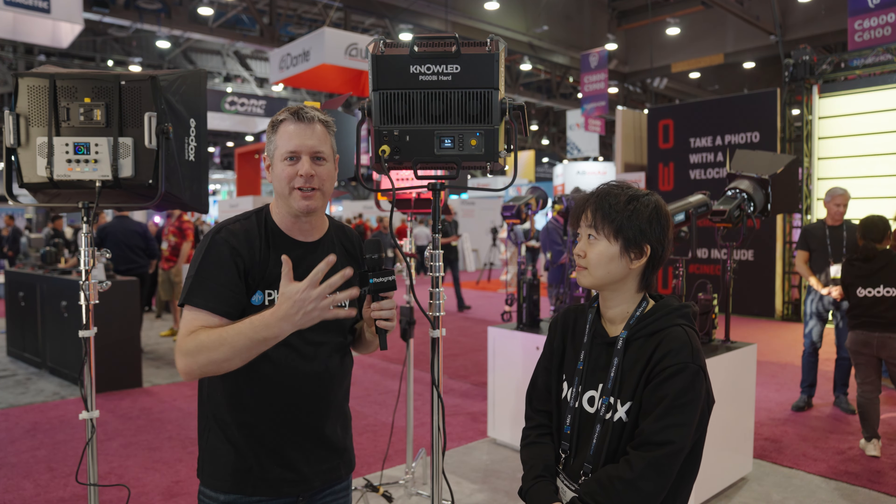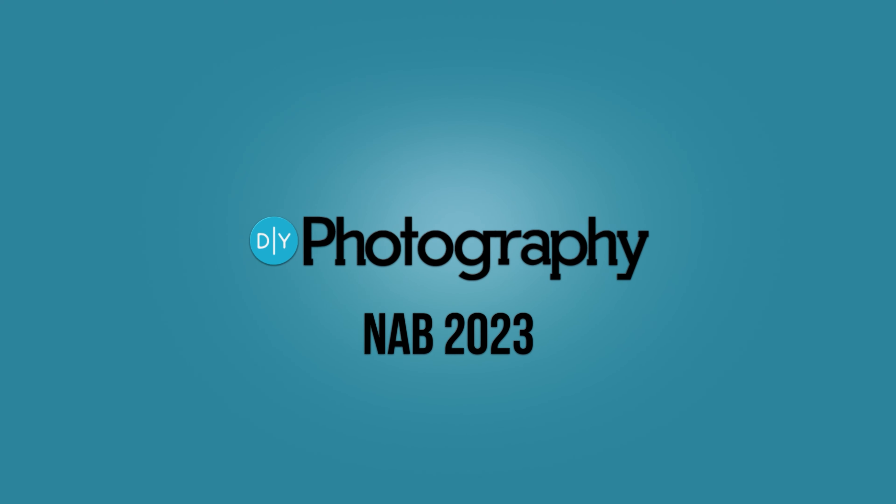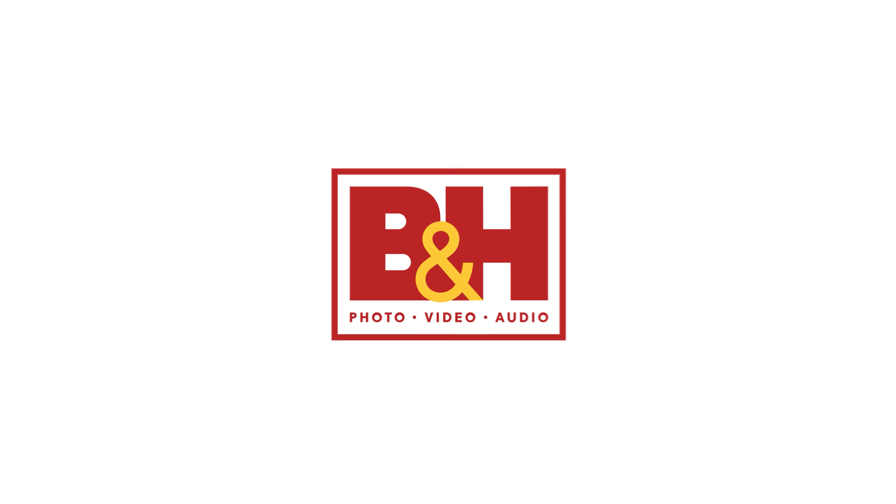We are at the Godox booth again where we're seeing this 650-watt beast of a light. Let's check it out. DIY Photography's coverage of NAB 2023 is sponsored by Sennheiser, Zhiyun, SmallRig, and B&H.